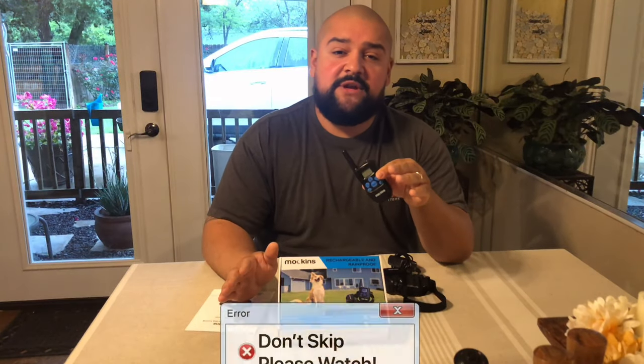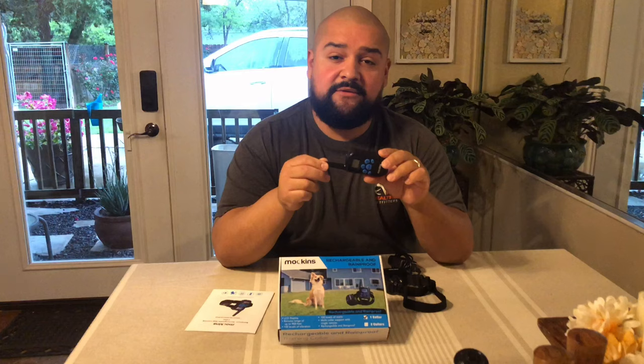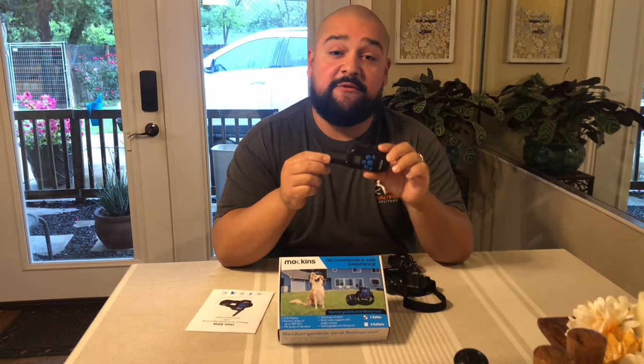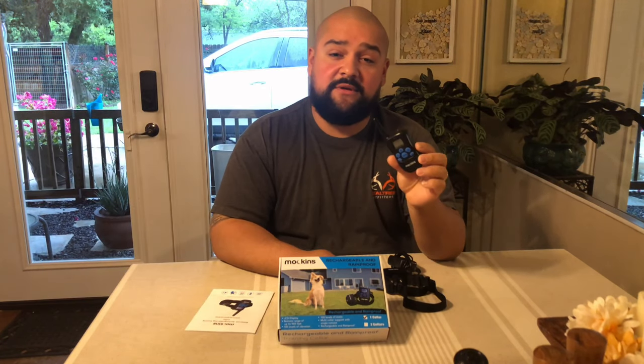Before we continue, I want to give a quick warning. If you clicked on this video and already know how to use this device properly, great — continue watching. But if you have no idea how to use this yet and you just want to purchase it because you're getting frustrated with your dog's actions, please stop now and go watch an expert's video on how to properly use one of these devices. I recently watched a video of somebody on YouTube who put one of these on a dog while it was playing with toys and shocked it to show what the device does — that's completely wrong. All you're doing is showing the dog that playing with toys is wrong. Please go watch an educational video on how to do this correctly.